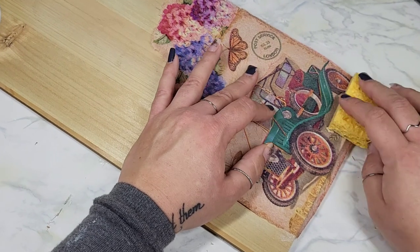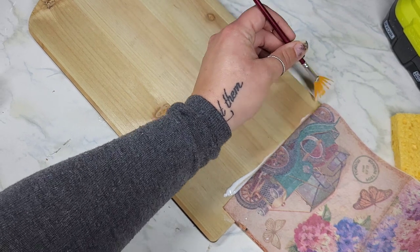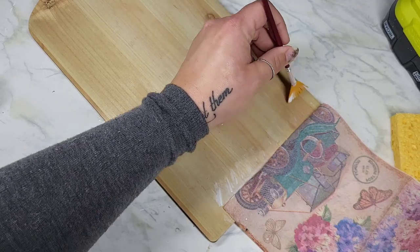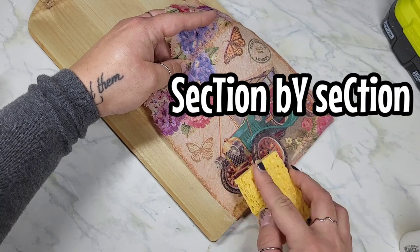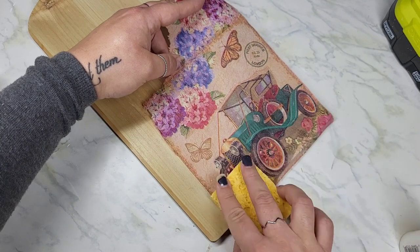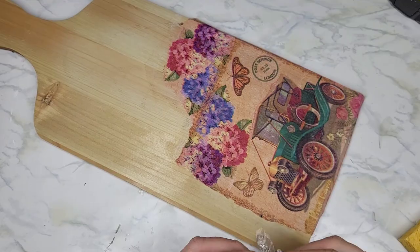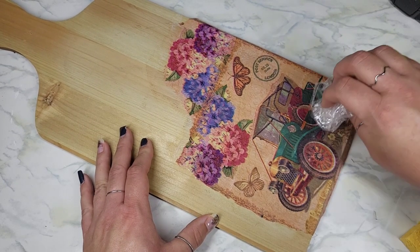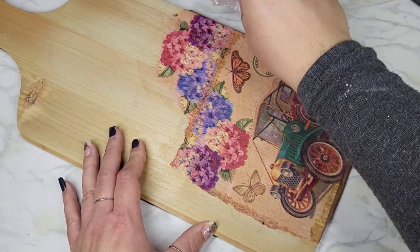When it comes to decoupage, I like to believe less is more, because napkins are super easy to destroy. Usually I'll place my napkin down in one section and start at the top, bottom, side, or middle — whatever works for me at that time. I go little by little, section by section, applying a small amount of Mod Podge, using my sponge to press it down because the Mod Podge seeps up through the napkin. The dry sponge grabs that, and then you can take your cling wrap and smooth it out.